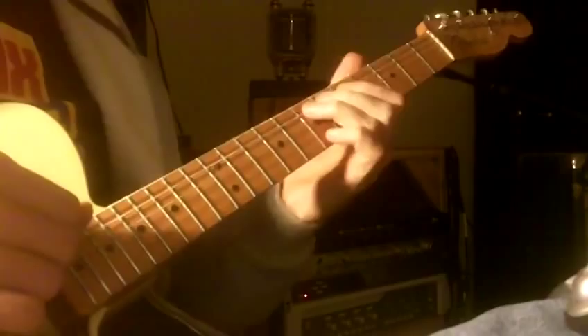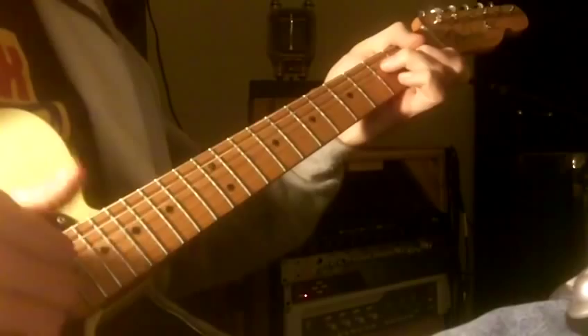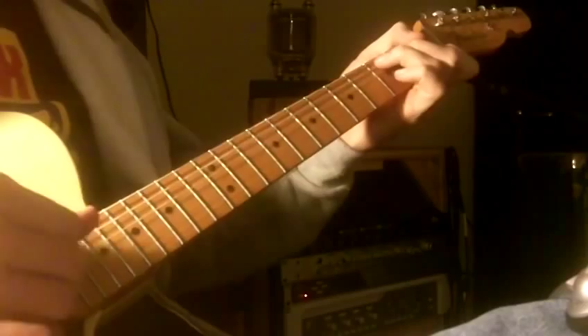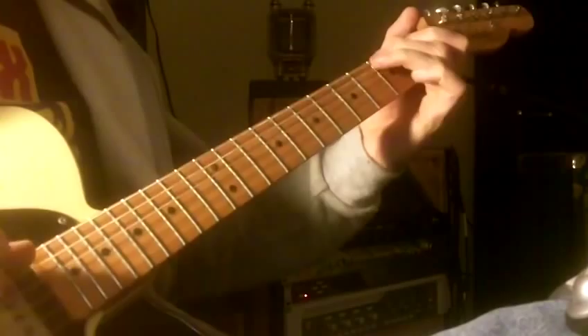And then the second verse. E7, then the A minor, the A minor sixth. And then we add the D note to the A minor triad. C, F, and then...